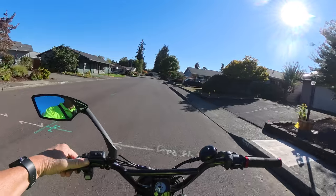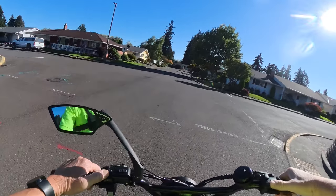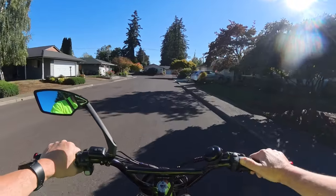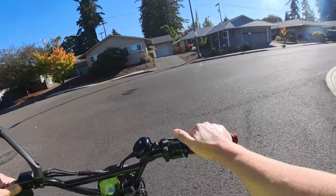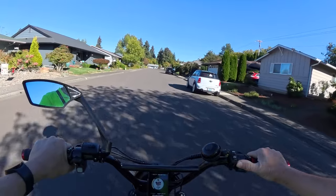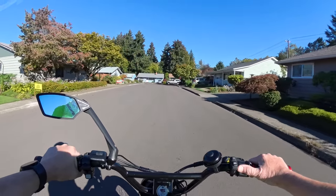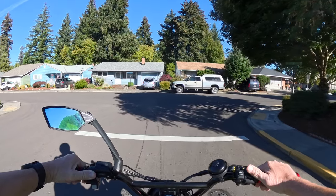I don't remember the exact torque figure, but it's a significant amount — I want to say around 120 Newton-meters. Either way, it's got enough that you shouldn't have any issues with hills. The bike has a top speed of 45 miles per hour depending on conditions, and you might get a little bit more. It does have motorcycle tires — CST dual sport — and full lights, a horn, front and rear fenders. It weighs about 120 pounds and has a belt drive.